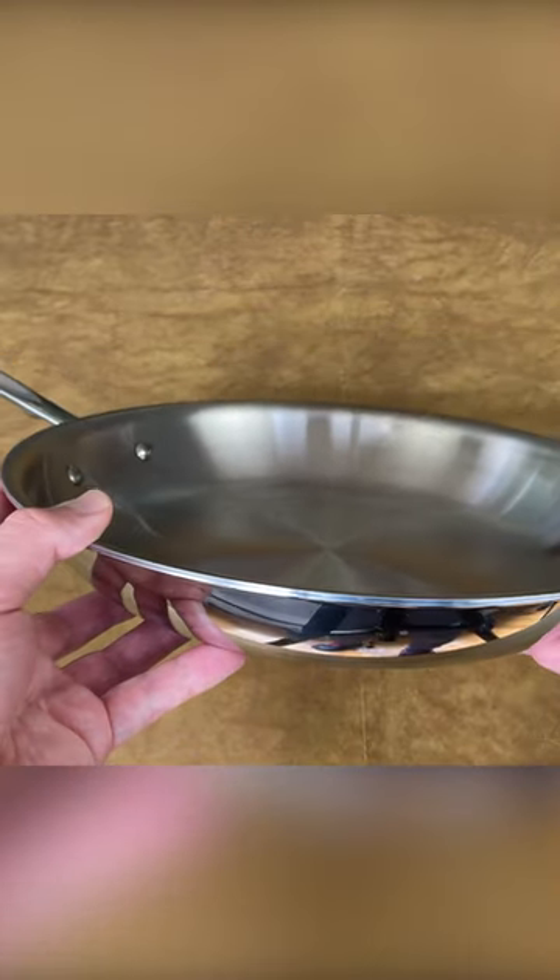It has a gorgeous polished stainless steel exterior that goes well in any kitchen. It's made in America, and it comes with a limited lifetime warranty.